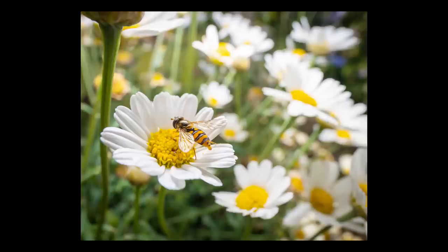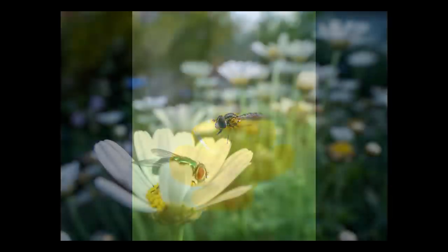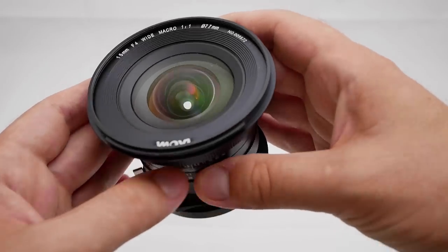Hi guys, in this video we're going to talk about these photos and how I took them. They look a bit different from other macro photos, right? The perspective is a bit weird, and that's because I used a very special lens.